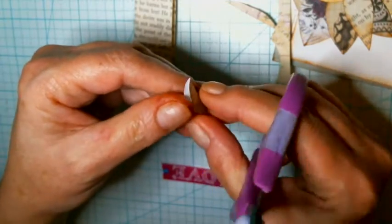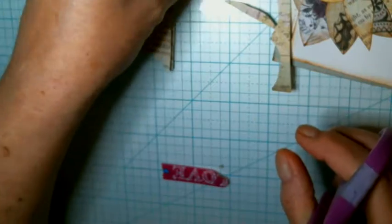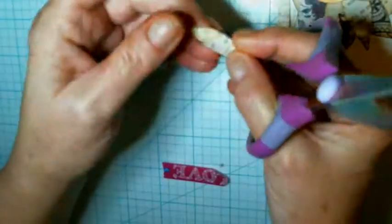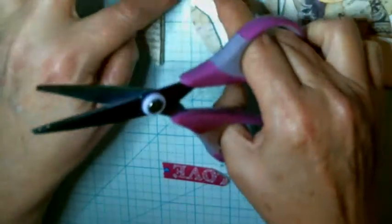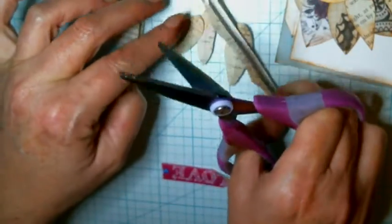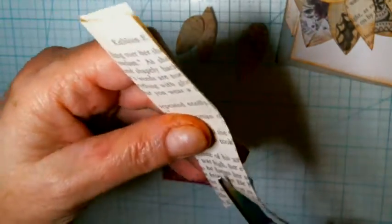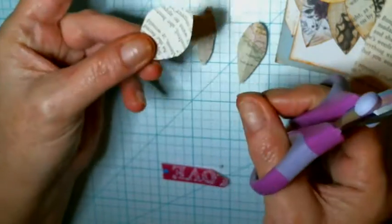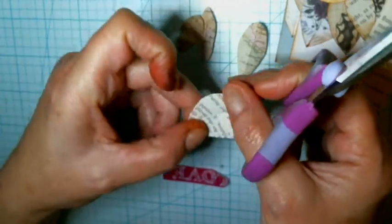None of them are going to be the same size or shape — nothing. I'm going to get these tips off of here; you can leave them if you like them, I just don't. So there's three right there — three different sizes from that one little scrap. Now I can throw this away and I'll show you on the bigger piece. This is just book page. These are the big ones and I don't like those. You can turn it either way to make your petals.